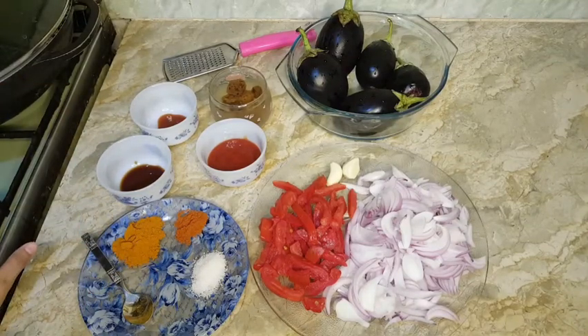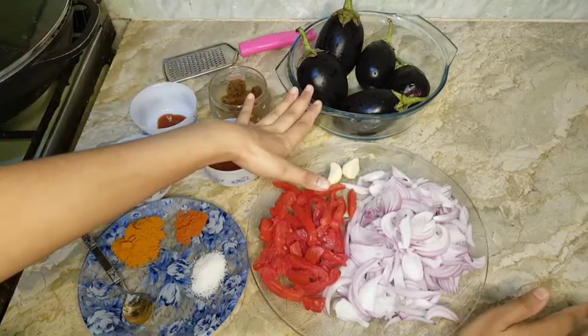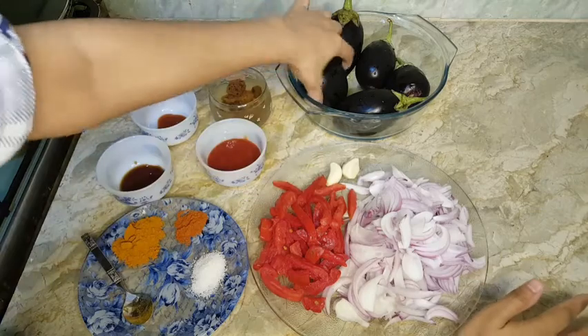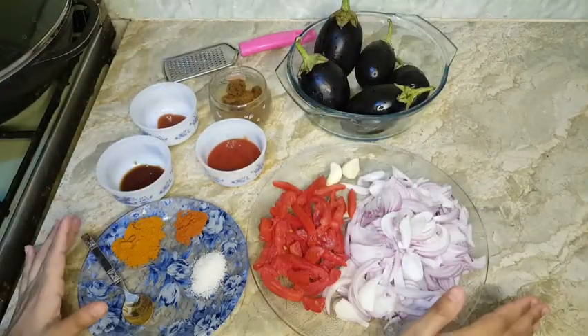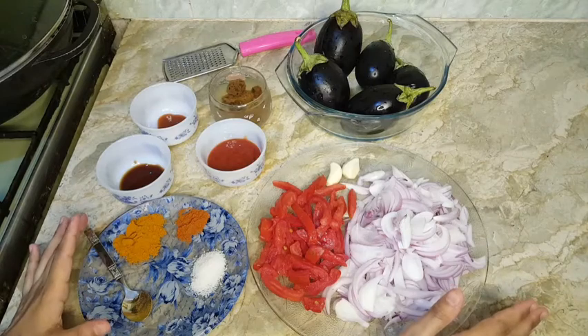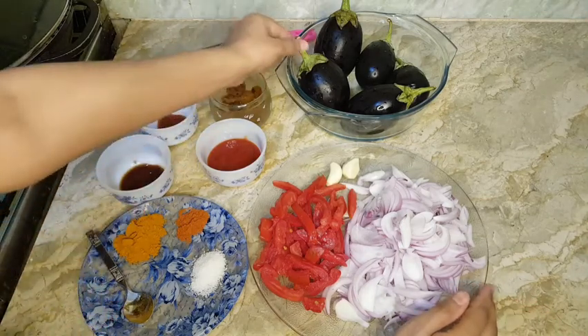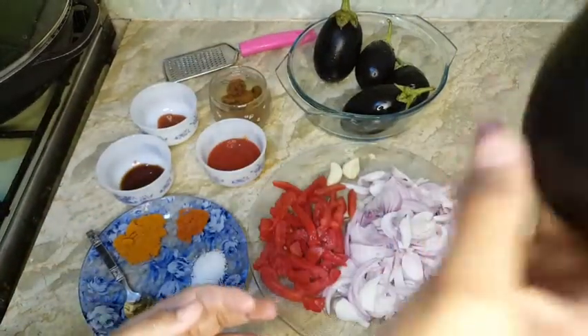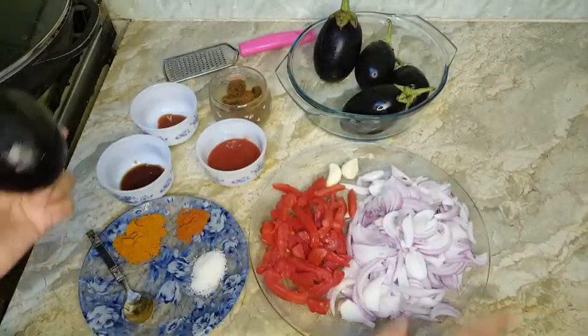Assalamualaikum, how are you all? Today's recipe is for vegetable lovers, or I can say brinjal lovers. I'm going to make a different style brinjal recipe. Hope you all will like it. Let me tell you about brinjal — it reduces the risk of heart diseases and controls blood sugar level. So let's start the recipe.